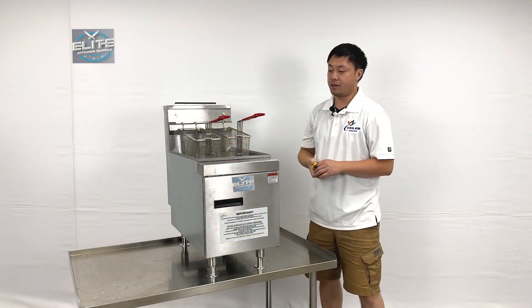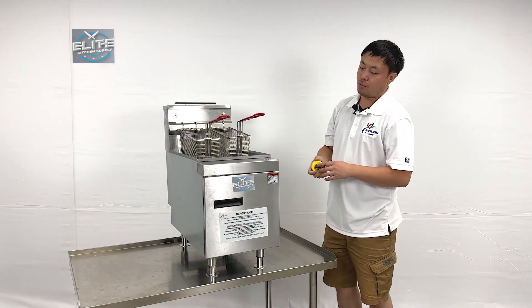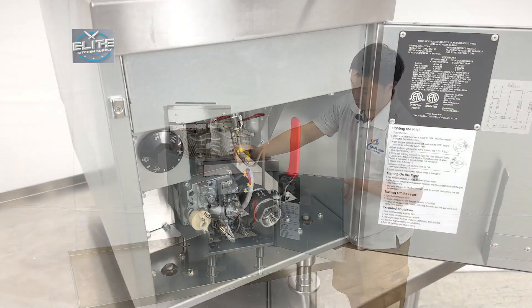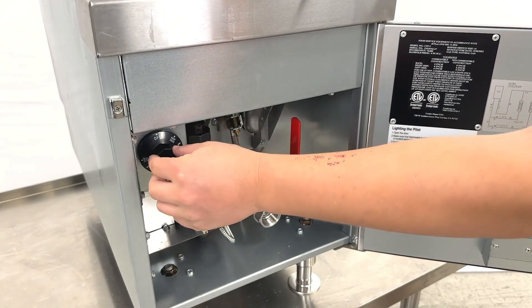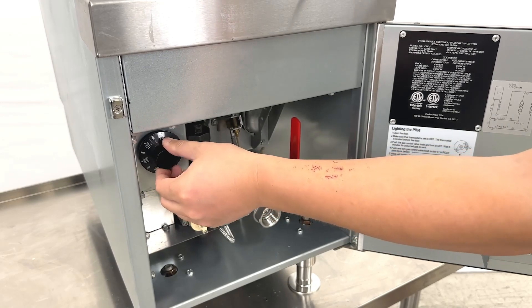As you can see, we have two basket units right here. When you open the front door, you will see we have controllers right here. They can adjust the temperatures — when you hear the click sound, it turns on.